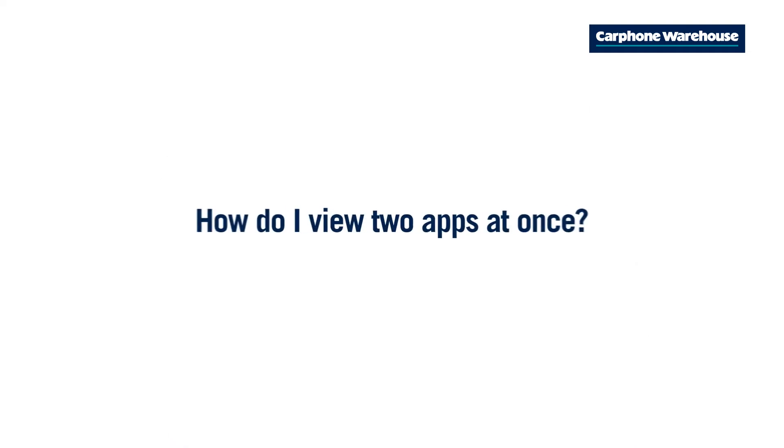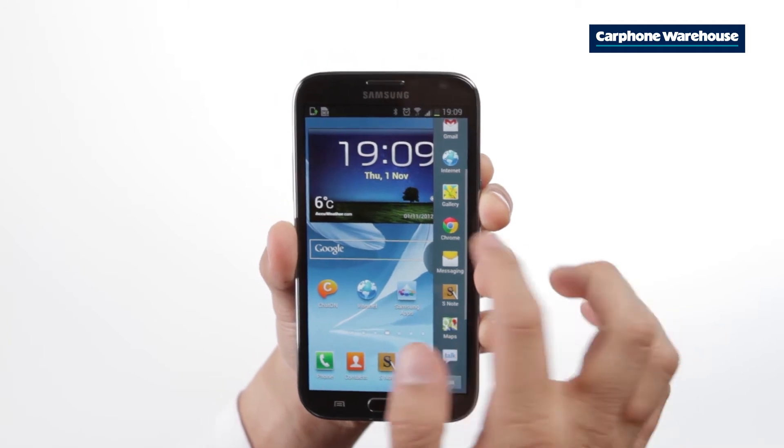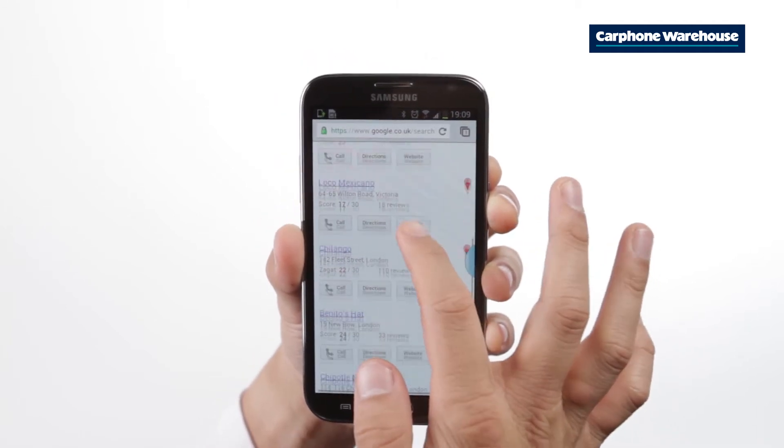If you really want to show off the power of your Samsung Galaxy Note 2, you'll need to get multitasking. Hold the back button at the bottom right of the screen and a row of icons will appear on the edge. Now scroll through the apps.